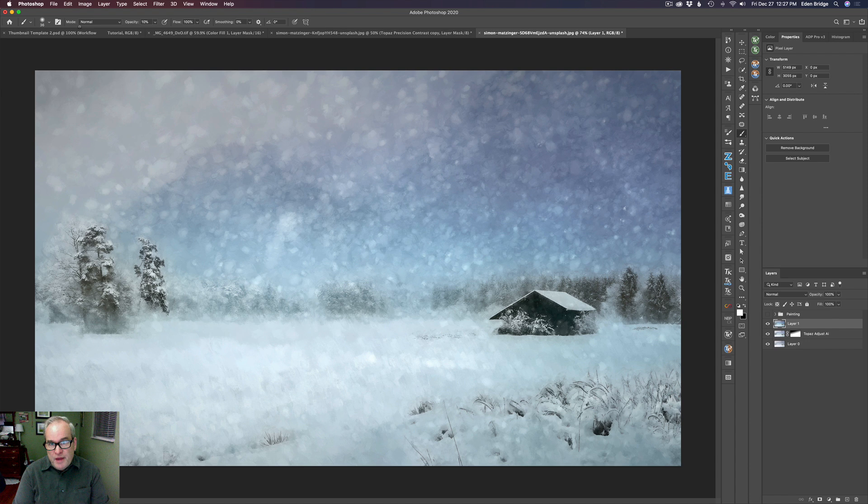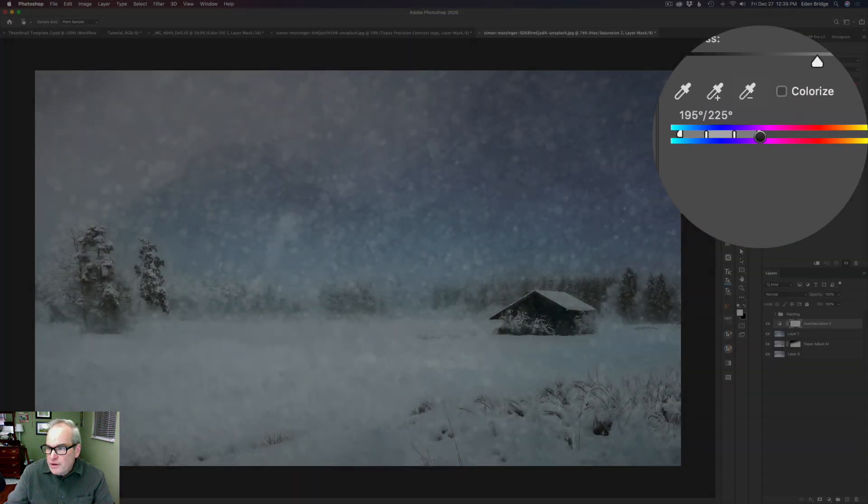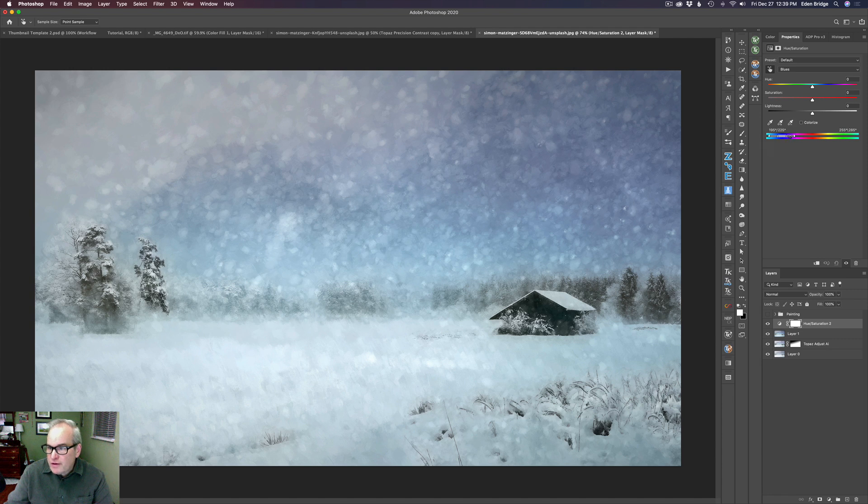I'm going to go ahead and click Accept — you have to commit at some point. Now back in Photoshop, I want to pull some of this blue out. Let's come to the adjustment layer icon and get a Hue and Saturation adjustment layer. I have it set up with the picker tool — the little eyedropper — so I'll hover over the blue tone and click. It picks up the range of blues. You'll notice it says 'Blues' right here.